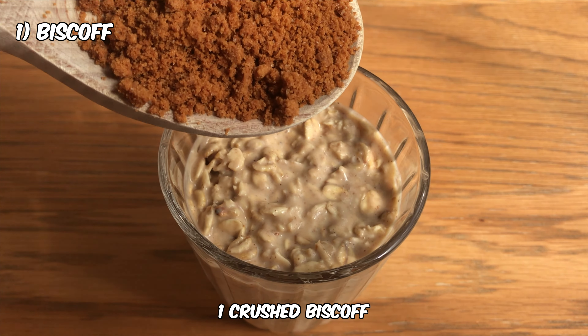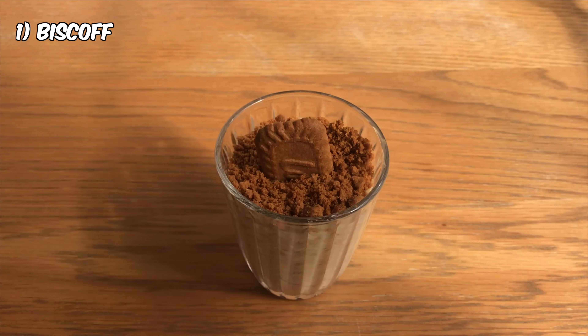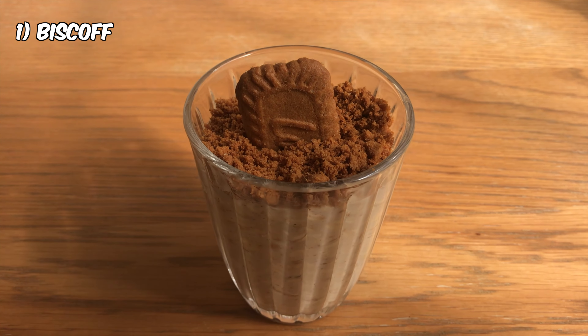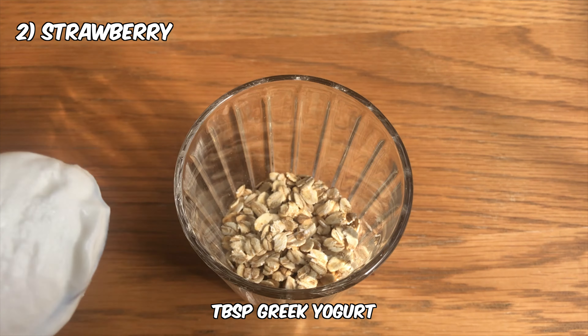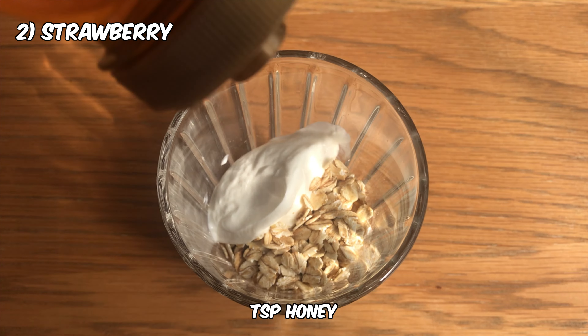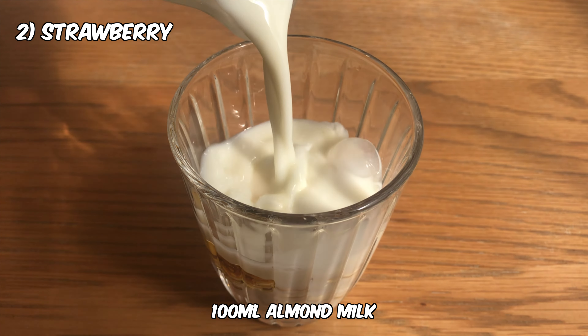One crushed biscoff and there it is. Give this beauty a try. 40 grams oats, tablespoon greek yogurt, teaspoon honey, 100 ml almond milk.